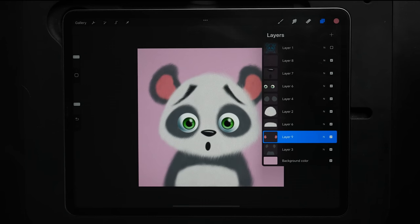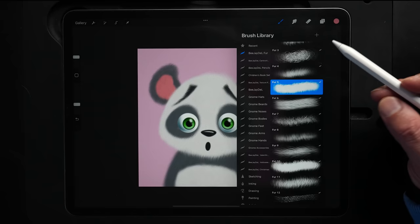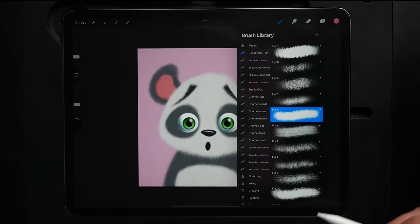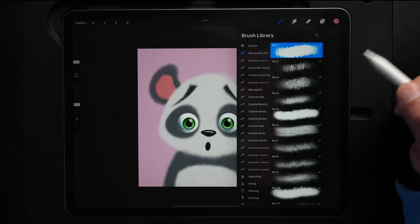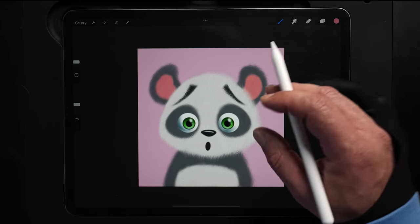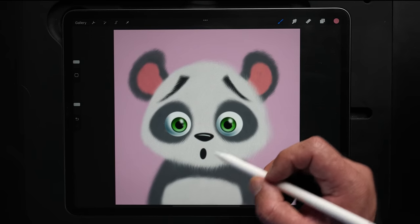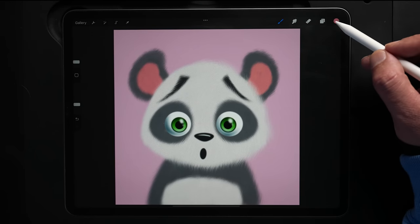Turning off the sketch and pulling back out — this is our base design with all the components in there and everything filled in. From here we're ready to really make this pop by going in and doing the highlights and shadows.